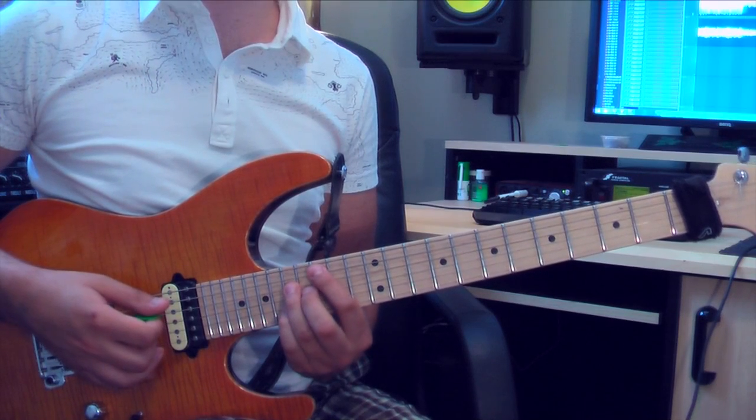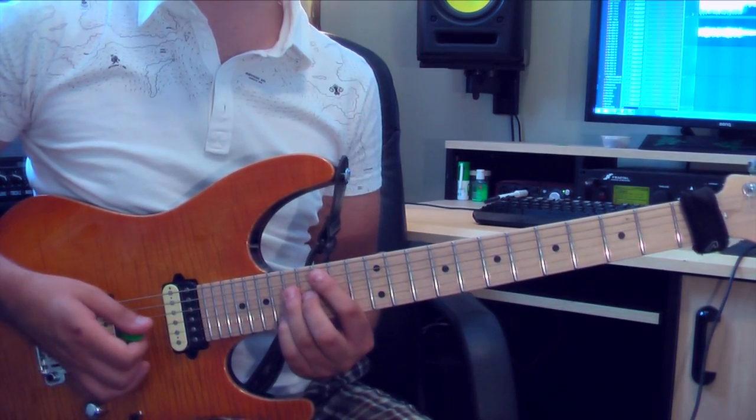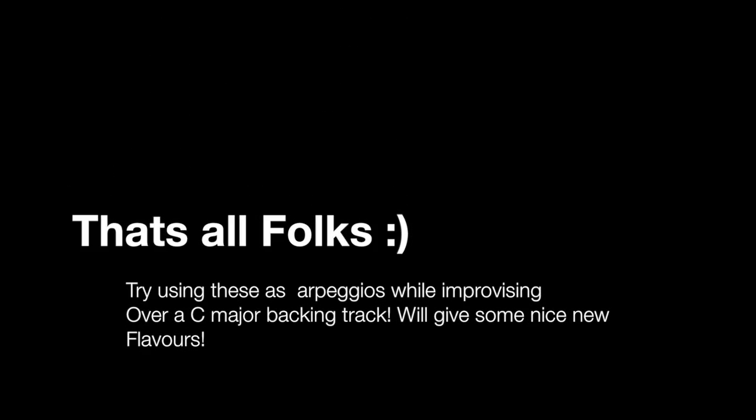And then you can finish off with Cmaj7 an octave up on the 15th fret. Alright guys, thank you for watching, hope you enjoyed, hope you learned something. Watch any of my other cover videos if you're interested and I will take any requests on any lessons — thank you very much, good to see you guys.